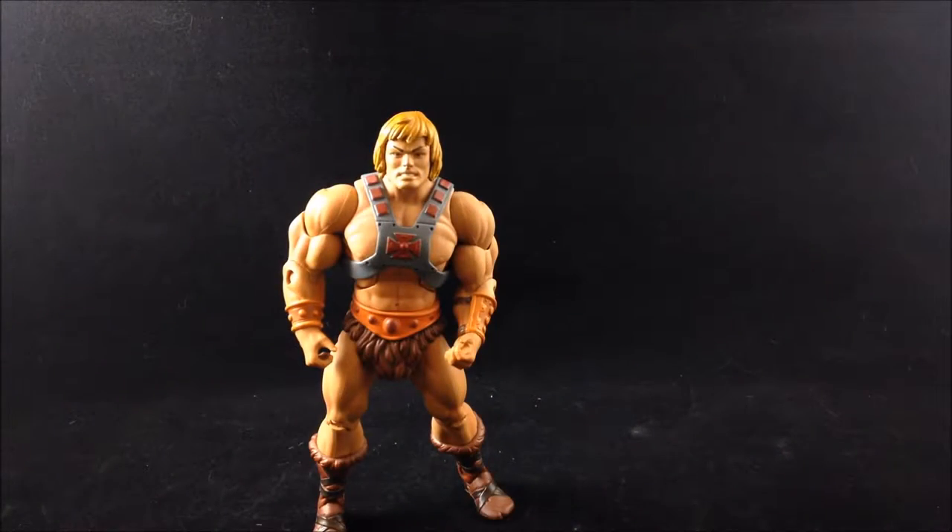Here's our He-Man figure. Right off the bat, at least when I initially saw this figure, I was pretty much blown away by him. He is an excellent modern retelling of the vintage style He-Man figure. The Four Horsemen really put a lot of effort into making this guy look exceptional and similar to the original figure, but updated for a more modern toy era.